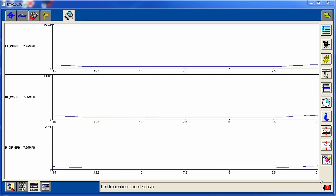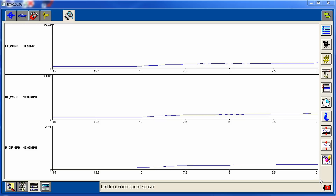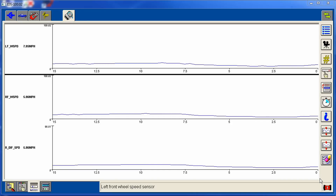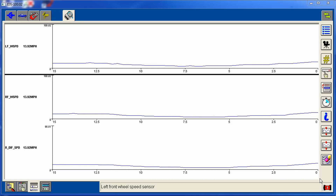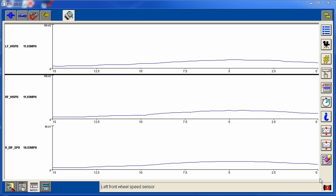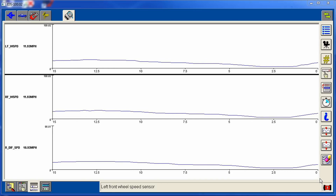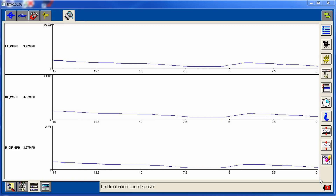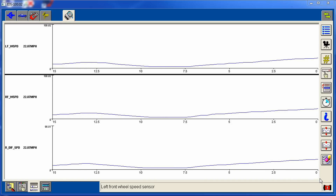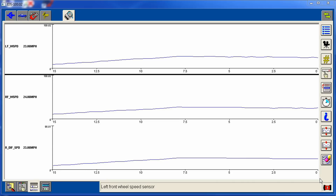We're going to go for a drive and monitor the wheel speed from all three wheel speed sensors to make sure they're nice and smooth, don't drop out at slow speeds, and don't drop out going over rough roads. We'll hit a pothole right here — and we've got nice smooth signals from all of them. At this point it does not need a rear diff sensor; it was just that wiring issue. Beautiful signal — looks like a good fix.